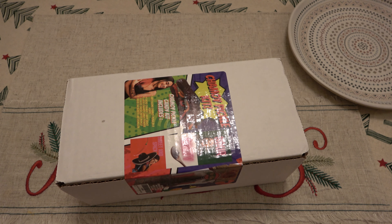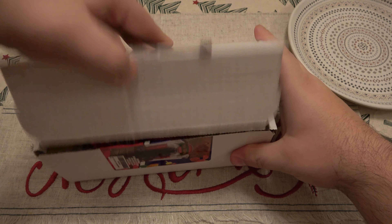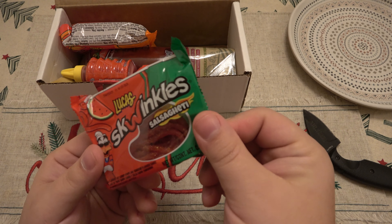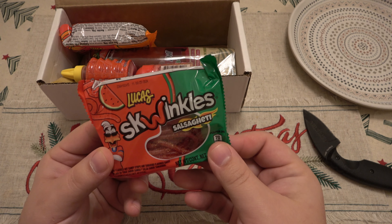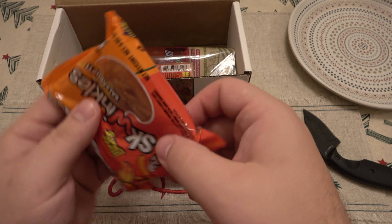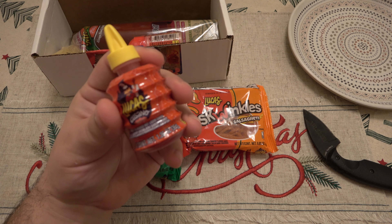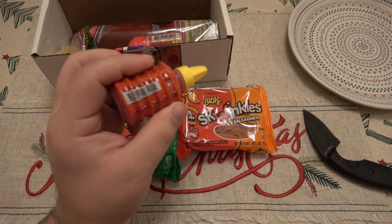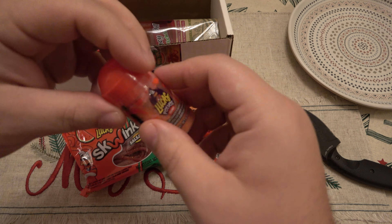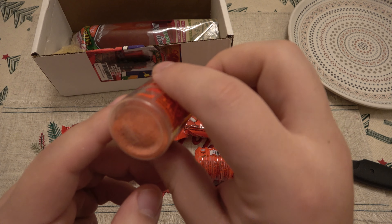Alright, so I've got my little K-Bar TDI on me — that's my current EDC around the house. Wow, look at this. So here's our Watermelon Salsagetti. Salsagetti. Then we have Mango. Then we have our Chamoy — I guess this, is this the sauce? Might be the sauce. Looks like one of those little squeeze things. Then we have our Powder, which looks basically like either sugar or salt or both.